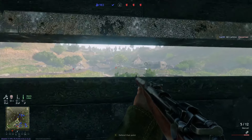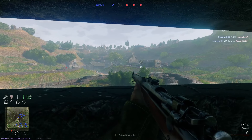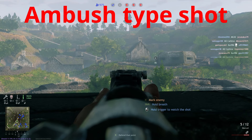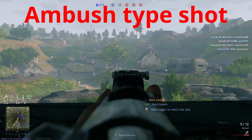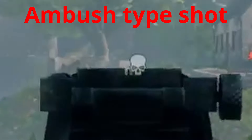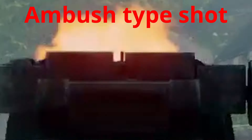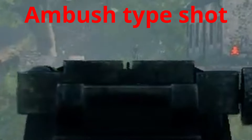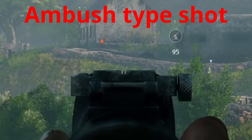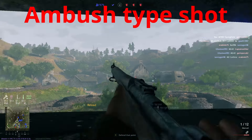In this Enlisted sniper tutorial, I'm going to teach you the various shots and how to set up terrain navigation. First is the ambush type of shot. This shot has you setting up the crosshairs in front of the enemy and firing. Wait for him to walk into your crosshairs. You set the crosshair up before and let him walk into it. That is an ambush shot.